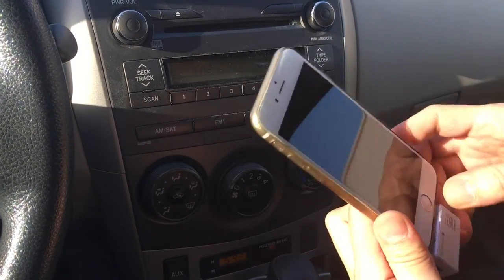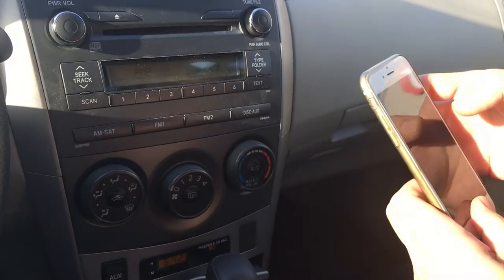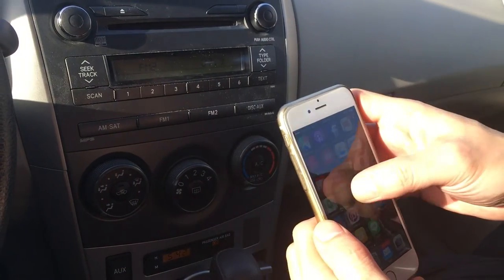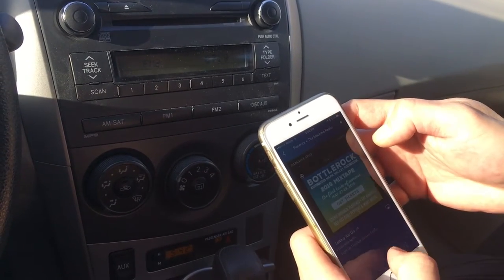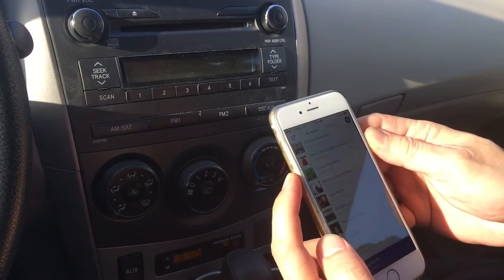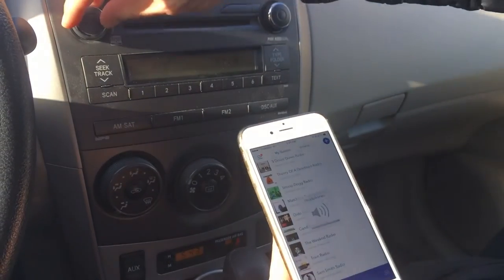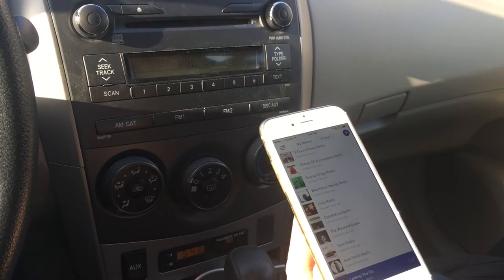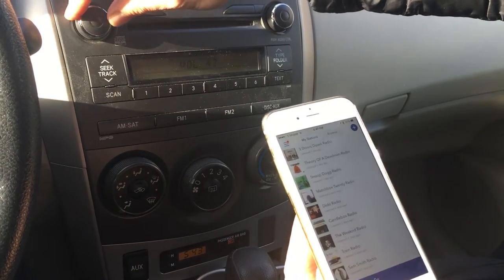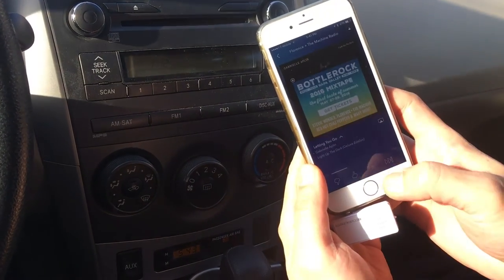Then all you have to do is simply connect this device to your phone like this. We'll choose Pandora right now and hit play. You can control the volume — you can hear that the music is coming out loud and clear without any sort of static or distortion. We can pause it and play.